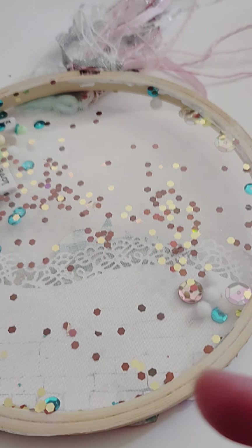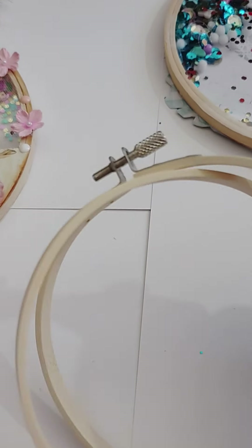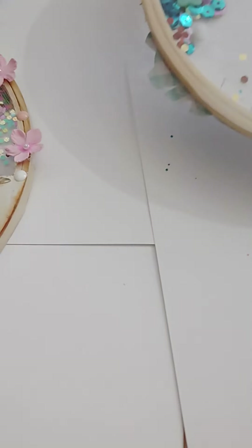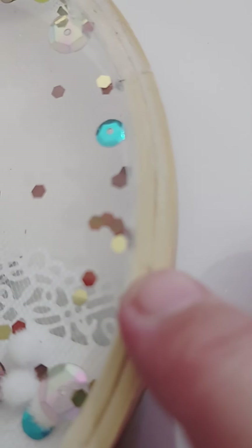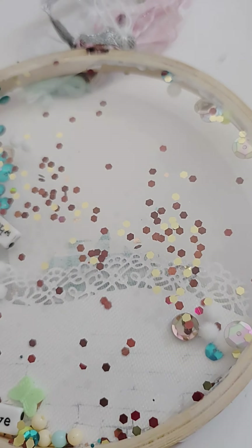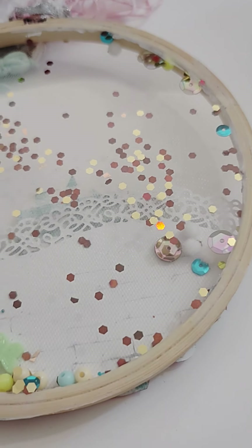Once you turn it upside down, find a piece of acetate — I buy mine from Amazon. Cut it to roughly the size you need: put the outer part of the hoop on top of the acetate and cut around it, going a little bit bigger because you can always trim it. If you go smaller than the hoop it won't do its job. As you can see, this is glued down. Use a glue that dries clear — do not use a glue gun because it'll melt through the acetate and it's going to be a hot mess.